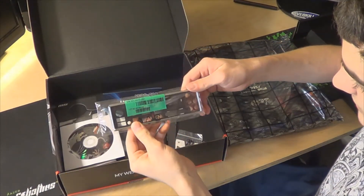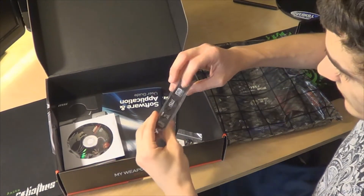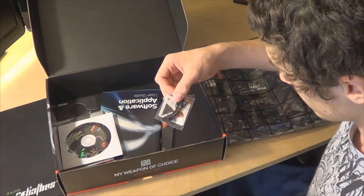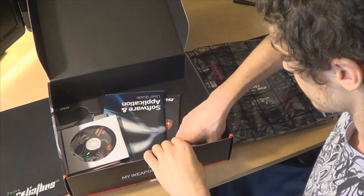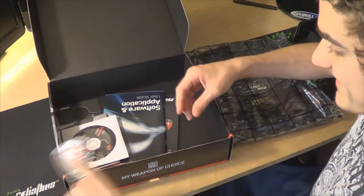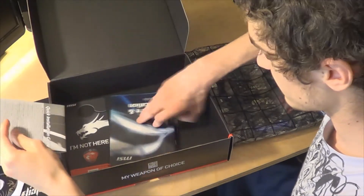We got a nice black and red IO shield plate. We have a black MSI SLI bridge. We got some Q connectors, some voltage regulation points, and a nice big case badge — Gaming G-Series MSI. Wow, that is really nice.